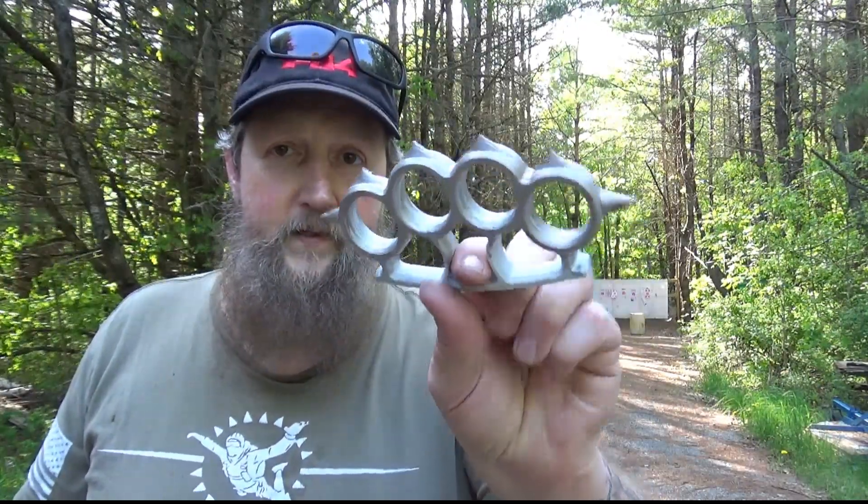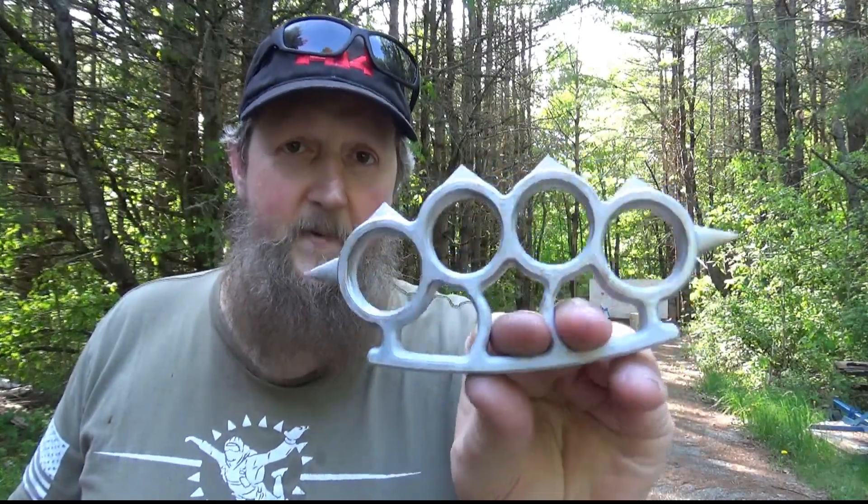The next thing I printed was a paperweight. I wanted something that looked like brass knuckles but only in plastic, so this is the result of that. A little bit of paint gives it that metallic look — just plastic. How cool is that?